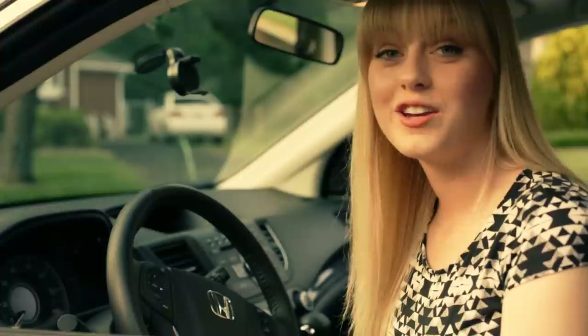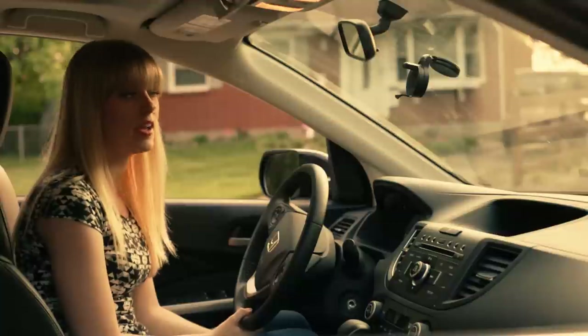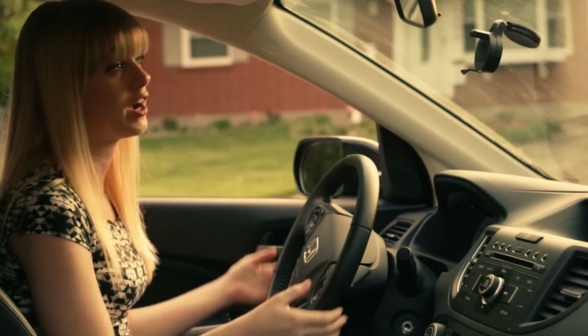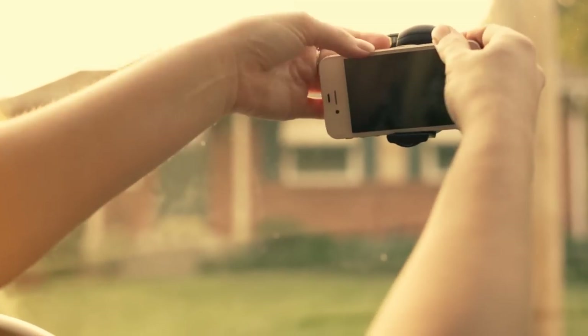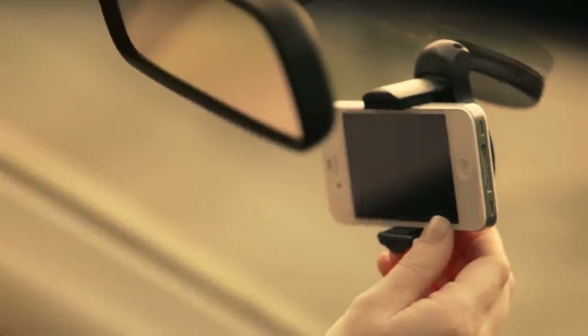Another thing that I love about this is that it is super small when it's actually up on the windshield — I can see everything clearly when I'm driving. Once it's attached, I can snap my phone into place. I used to have a smaller flip phone and it actually worked with that as well.